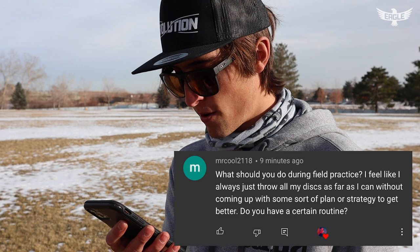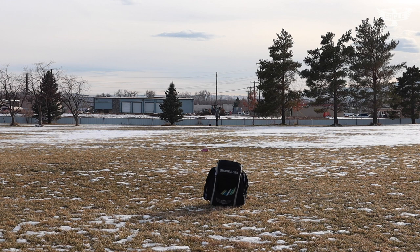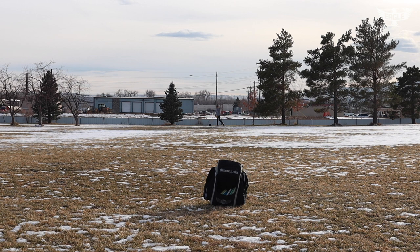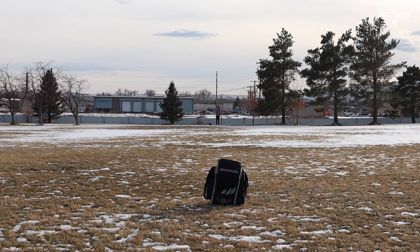Mr. Cool 2118 writes: what should you do during field practice? I feel like I always just throw all my discs as far as I can without a plan. Do you have a certain routine? A few ways to maximize the efficiency of your field work: get four different cones or use discs to set up an 'island' and focus on throwing discs into one spot. If you have a field with trees, you can shape lines by creating gap shots that will be beneficial to your game.